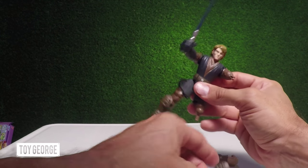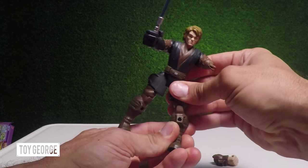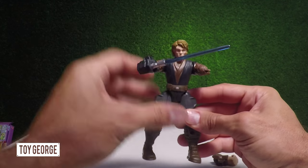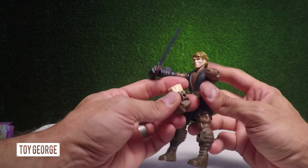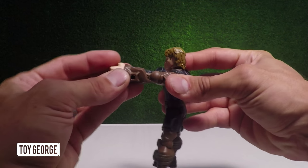And then his foot — go ahead and snap this on, just like that. Let's go ahead and put the lightsaber just like that. He looks pretty tough, doesn't he? And now he's got his other hand that pops in as well. You can see how it goes in just like that.